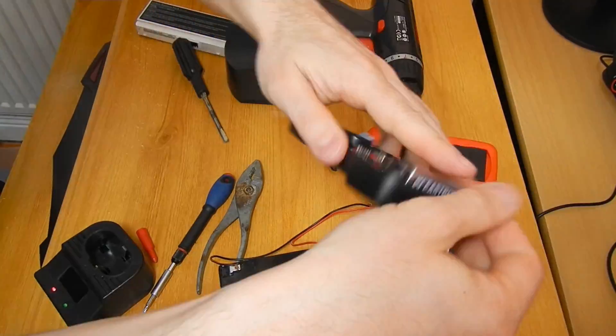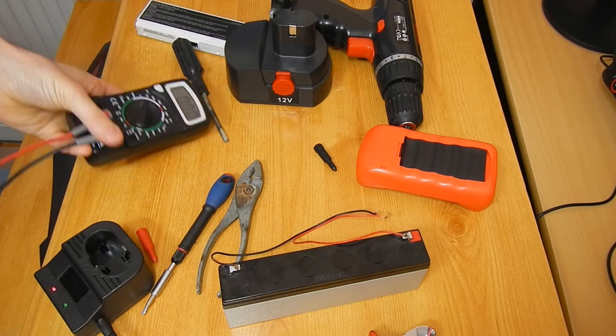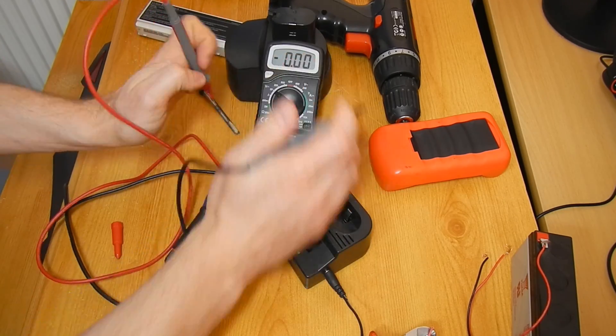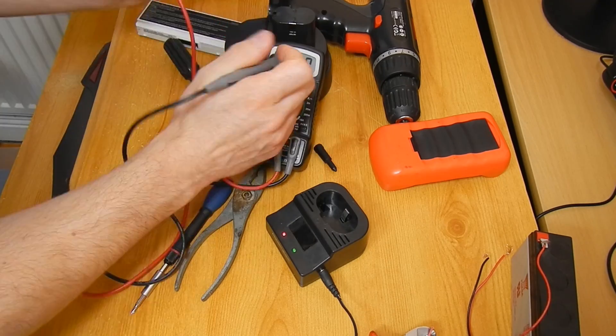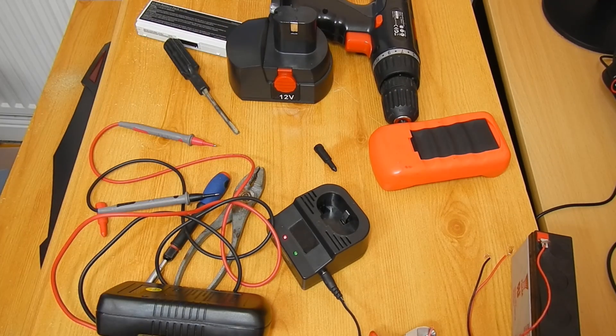With the 9 volt battery charged, the project began. I measured the voltage provided by the drill battery charger and the battery itself. I got 22.5 volts from the charger and 13.6 volts from the 12 volt drill battery. The next step was to have a closer look at the drill battery, which was powered by nickel cadmium cells.